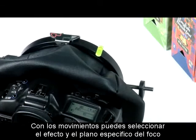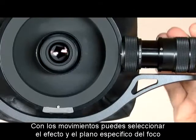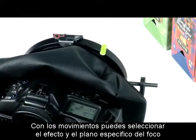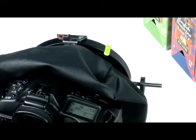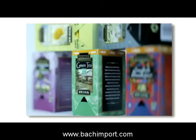By reversing the swing, you can get the opposite effect, also commonly used by professional photographers, creating a selective focus effect. Recompose by adjusting the lateral shift, and then check for specific focus. The final result is a pleasing selective focus effect.